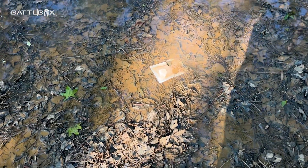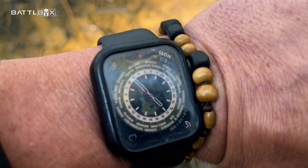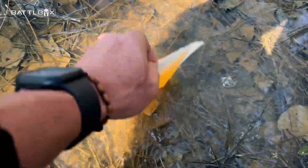All righty, let's go back to the mud hole and check on this Water Drop pouch. It is five minutes to five, so it's been about three and a half hours. There it is — watch, almost five, five minutes to five. As you can see, it's now got water in there. How about that?